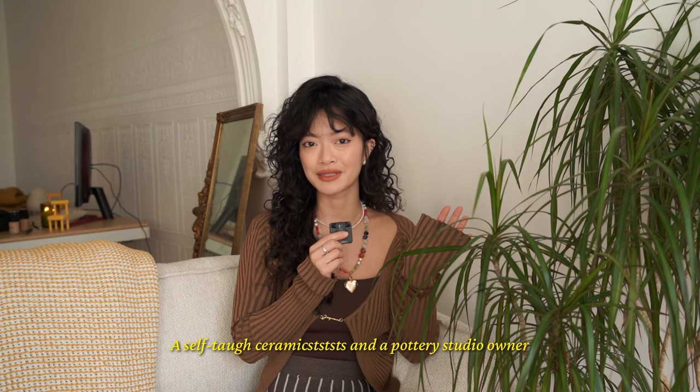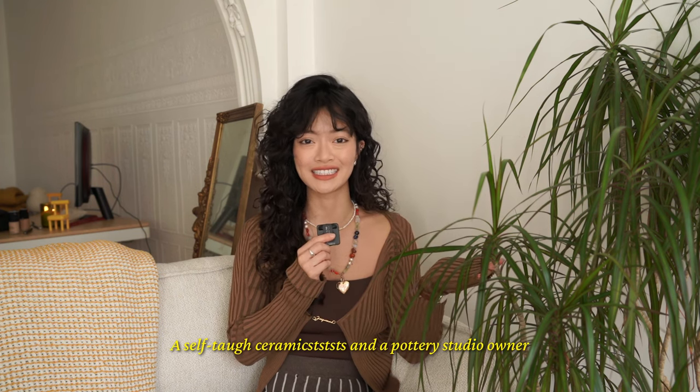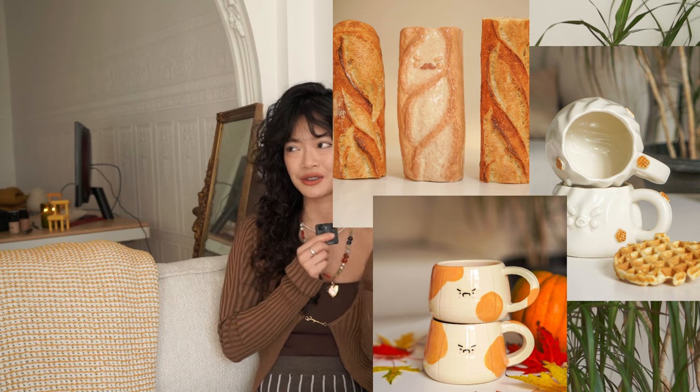Hi, my name is Garbo. I'm a self-taught ceramicist and a pottery studio owner. You can see some samples of my work here. My studio is called Grumpy Kid Studio and today we're going to talk about how I would have set up my home studio if I could do it all over again.